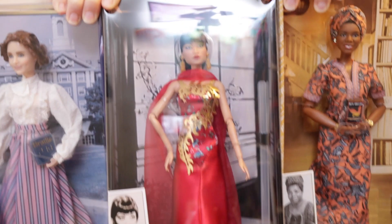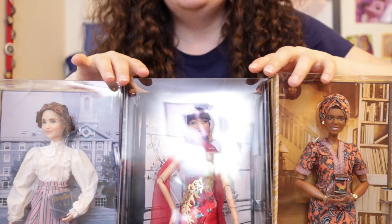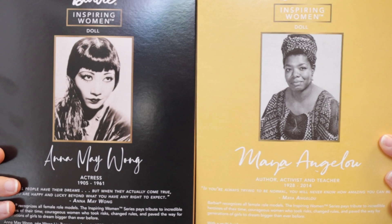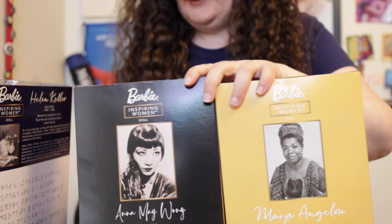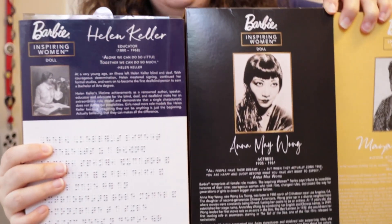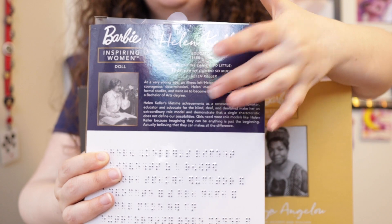I have Maya Angelou, Anna Mae Wong, and Helen Keller. Just a different background but the same style — a slim rectangular box. The back of the box has a little biography on the doll. The only difference with Helen Keller's is that the back of hers is in Braille, which is really awesome. She does have her biography higher up in English, but down below is in Braille. Something I noticed right away that I didn't see in any of the other Inspiring Women series is that the Anna Mae Wong doll has painted fingernails — a little red on her nails. She is absolutely gorgeous, and I can't wait to open her.